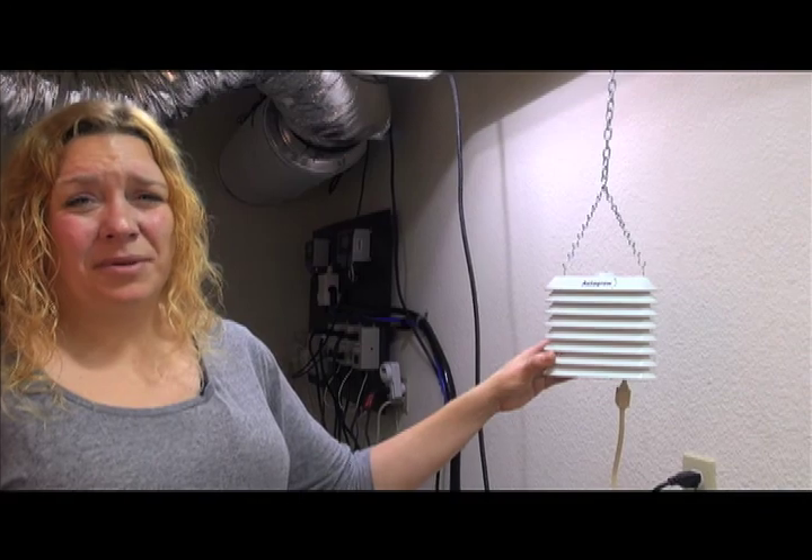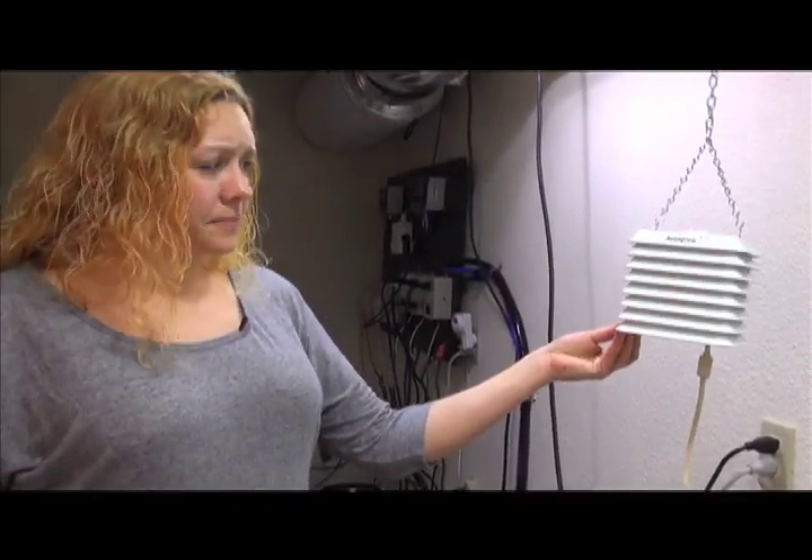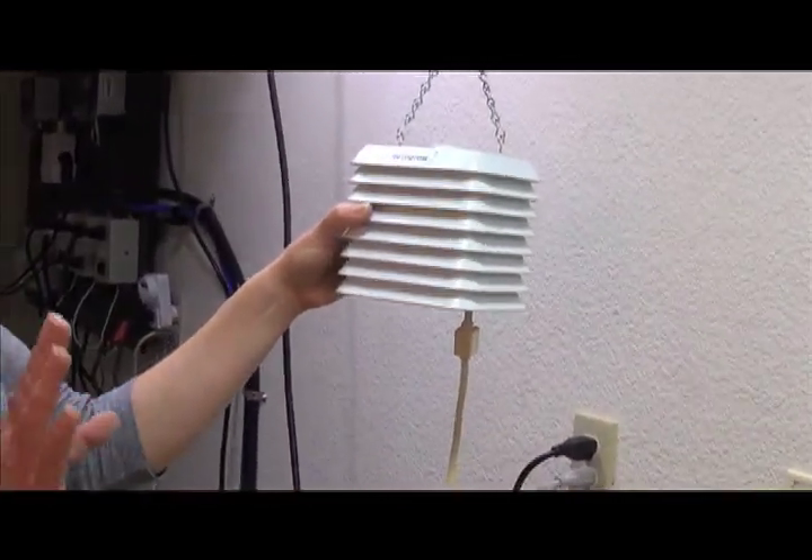Hi, I'm Kelly with American Hydroponics, and I wanted to just show you how simple the environment sensor for the IntelliClimate works. This is the environment sensor that connects to the IntelliClimate. The environment sensor is a pretty high-end piece of technology, but it works really simply.